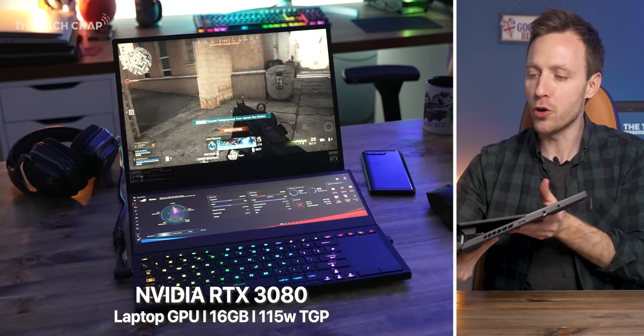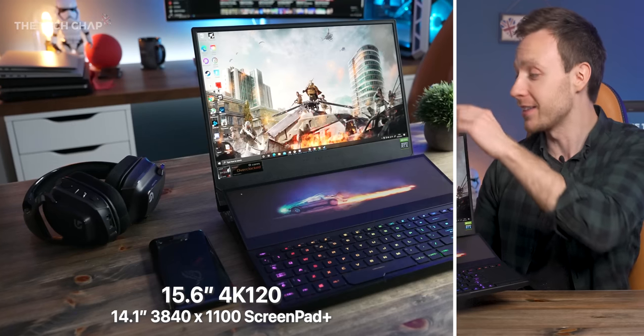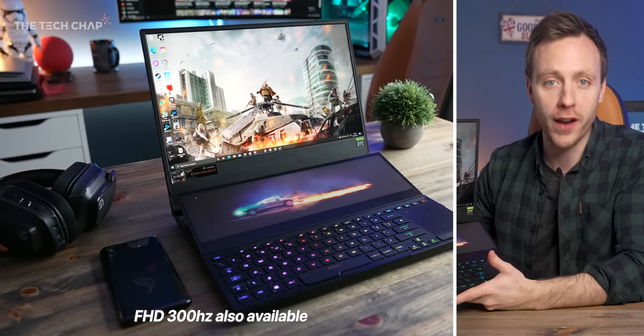RTX 3080, 8-core Ryzen 9, and dual 4K screens. In fact, this main panel is actually 4K 120. Don't tell my wife this, but I think I'm in love.